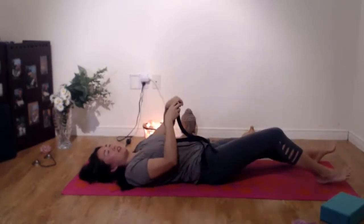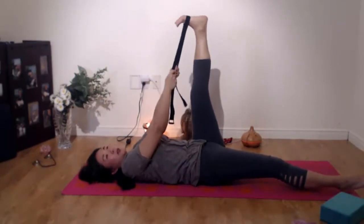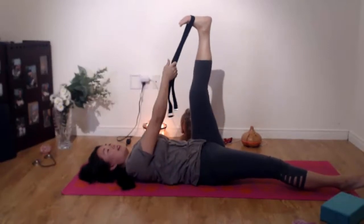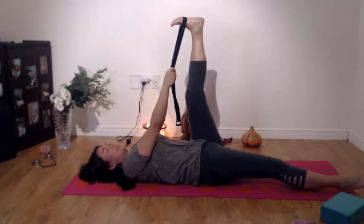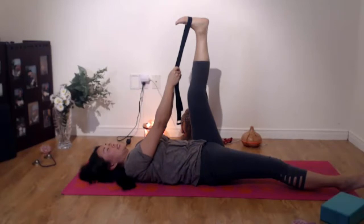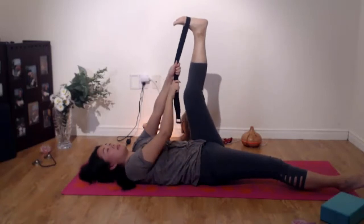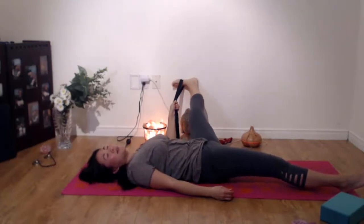I'm just going to change to the left foot. Bringing the strap under the foot and pressing into it. You can curl your toes a little bit so the ball of your foot is pressed upward to the sky. Just hold on, extending it with every breath. Inhale, expand your chest. And exhale, soften your body. Now with your left hand, you can grab both parts of the strap and just bring your left leg outward to wherever you're comfortable. Just allow it to stretch out. You can micro-bend your knee if you like.